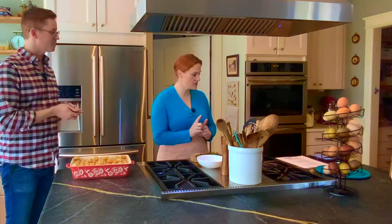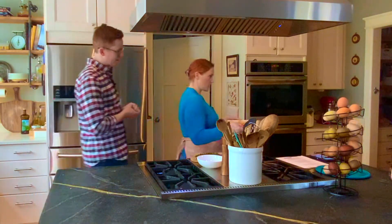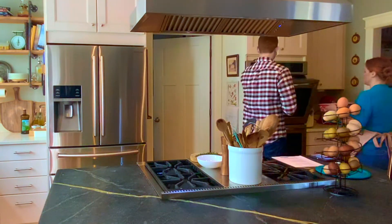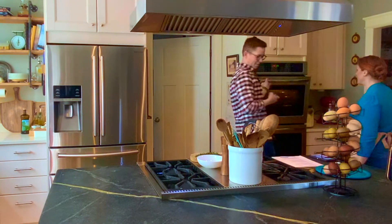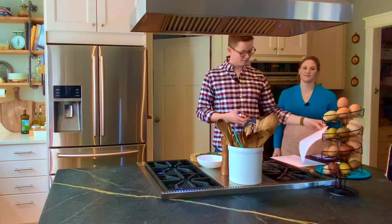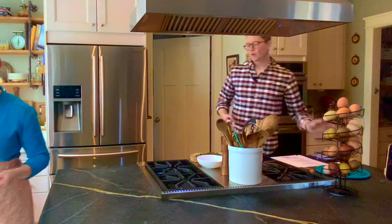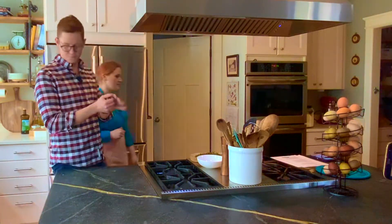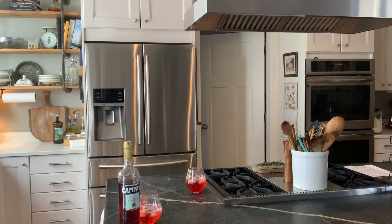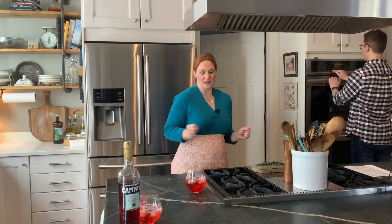So this is going in a 450-degree oven for about 35 to 40 minutes. We can give it a turn halfway through. There it goes. It's been about 40 minutes — we've got our Aperol spritzers here. Everybody should have one with their hot dish.